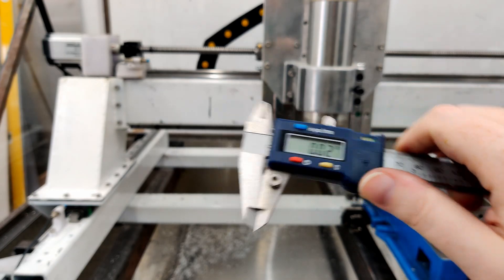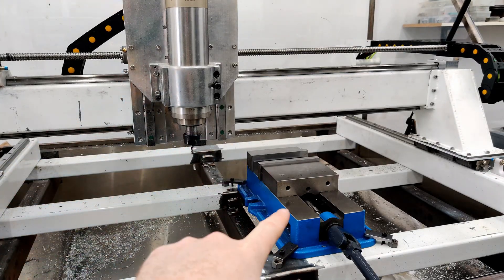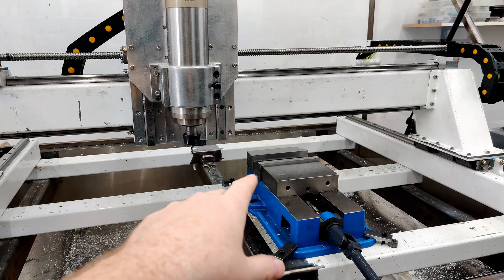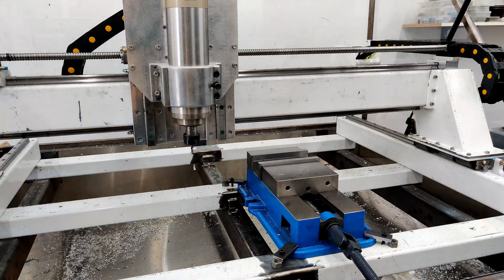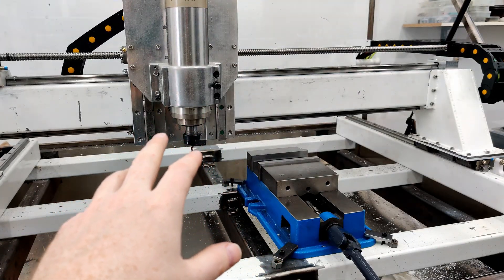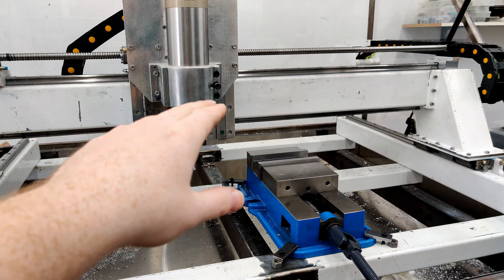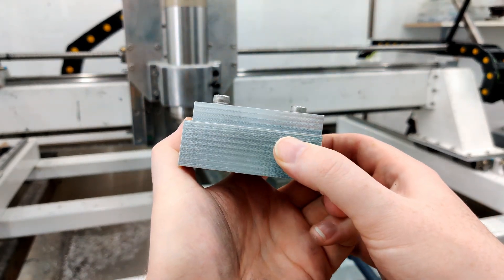Once I get this part on the machine I'm going to go back and re-tram the spindle, the Z assembly, and check the vise. I had the mishap trying to drill at 900 millimeters a minute into aluminum which probably tweaked the head a bit. Then a few days later while milling, I had a bad tool height offset when I changed tools and the machine rammed down at three meters per second and hit the vise jaw.